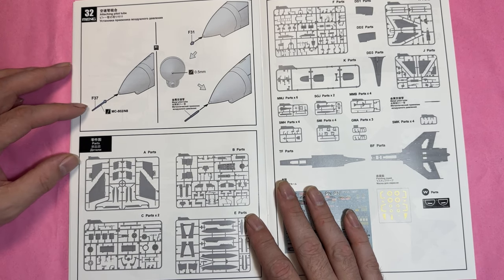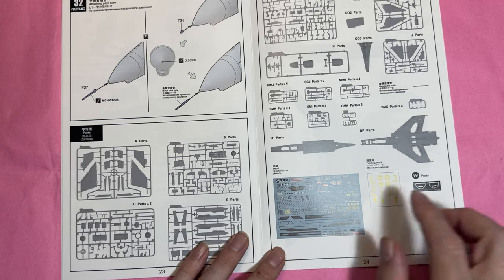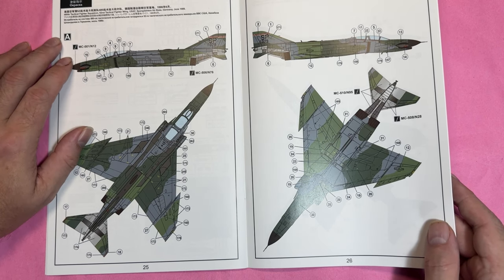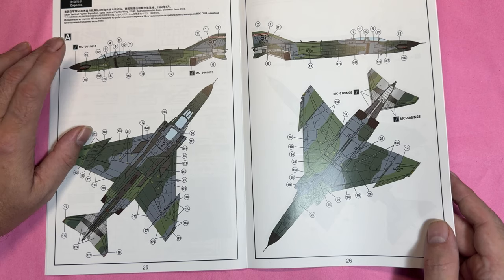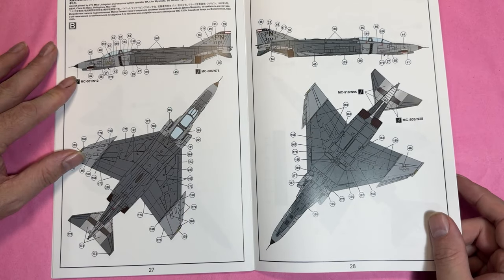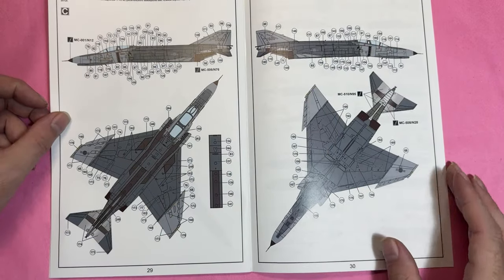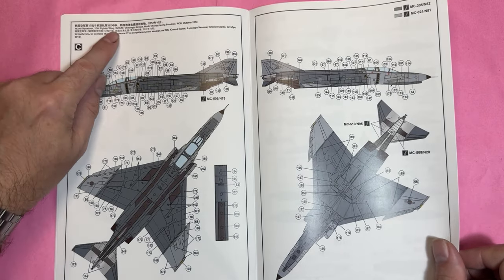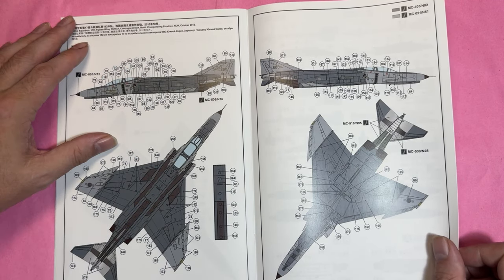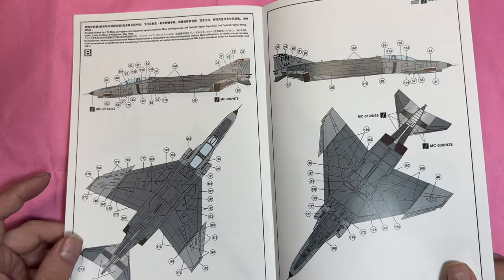We've got the sprue map, and we get masks and photo-etch in this kit. We get the decals — I think it's three markings: one from Germany in June 1986, one from the Philippines from 1991, and one from the Republic of Korea Air Force from North Chuncheon Province, October 2012.